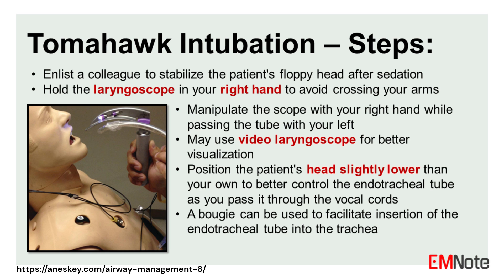The key steps of tomahawk intubation are: 1. Enlist a colleague to stabilize the patient's floppy head, which lacks control in a coma or after sedation. 2. Hold the laryngoscope in your right hand to avoid crossing your arms. 3. Manipulate the scope with your right hand while passing the tube with your left hand.